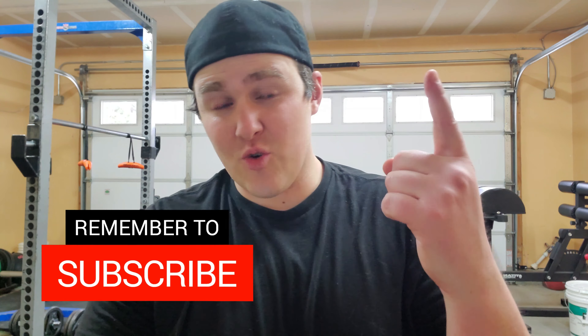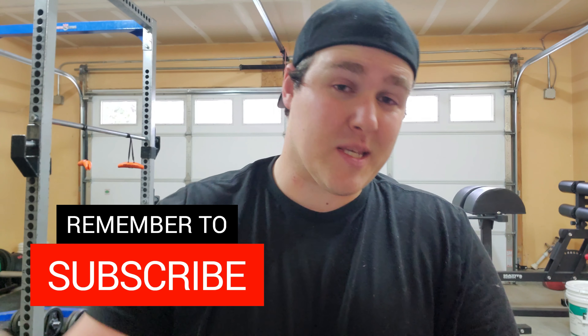That's it for this one. I hope you all enjoyed. If you're new to the channel and you'd like to see how to get stronger and build more muscle, subscribe and hit the notification bell so you don't miss anything. Thanks for watching.